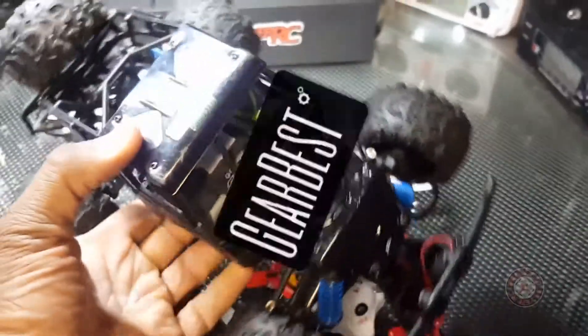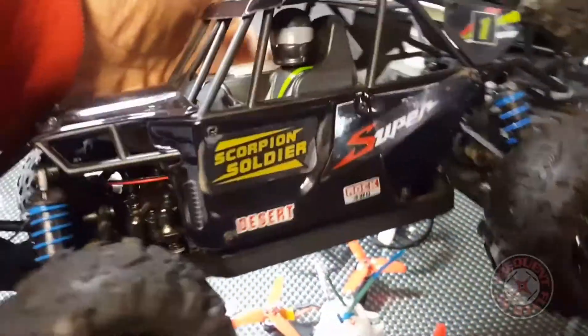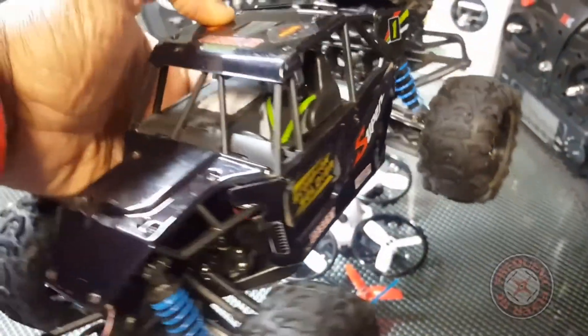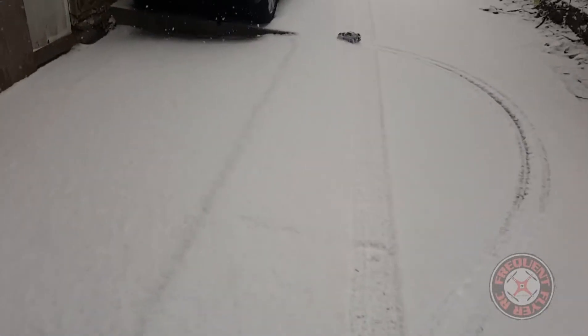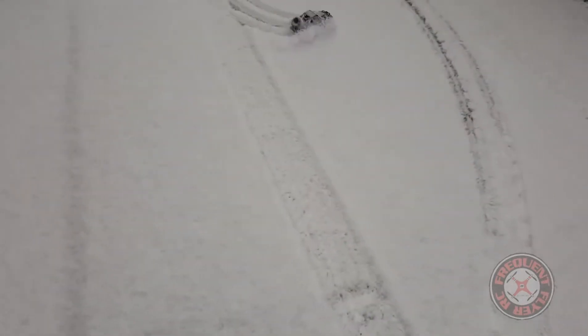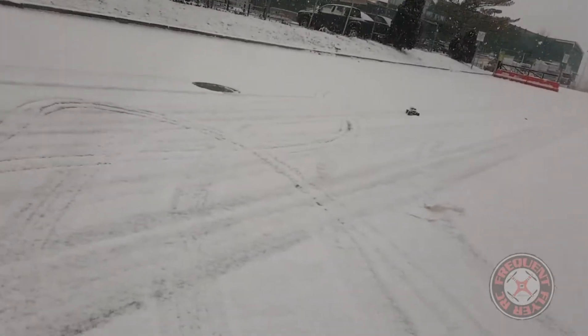What's up y'all, you're checking out the Frequent Flyer and this is my PX Toys 9303 off-road RC car. This thing is awesome — it has a little driver inside. It's snowing, so I've decided to take this thing out for a snow run. This one has a 7.4-volt battery powering a brushed motor and four-wheel drive in a simple spring suspension system.